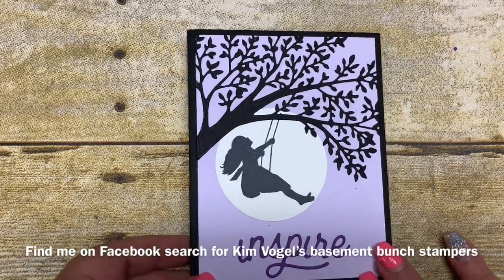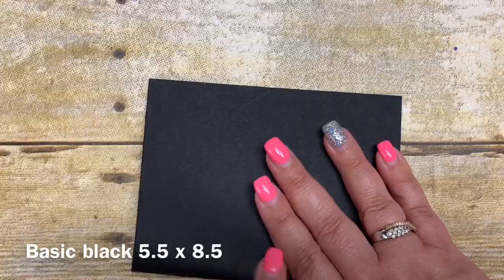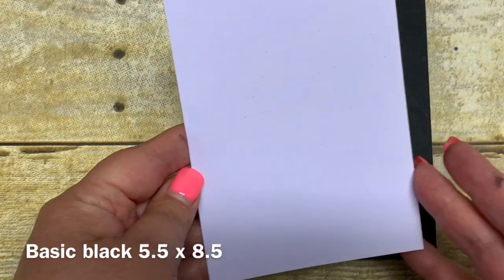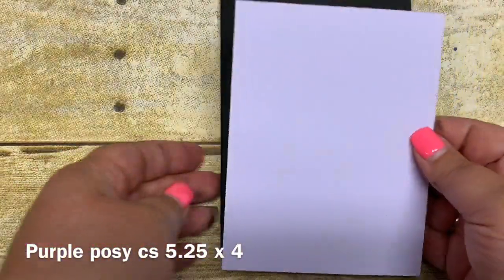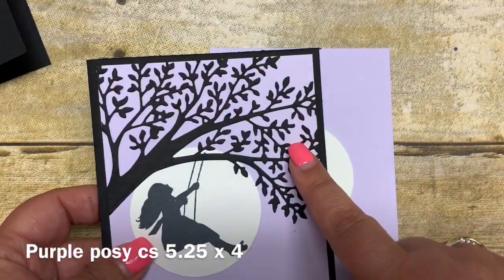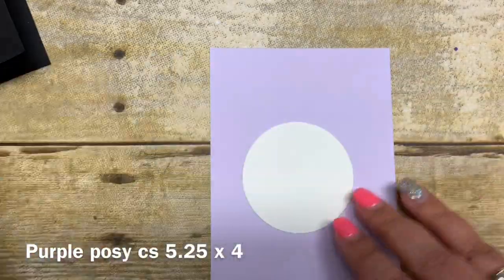Let's go ahead and get started with the card I made for you today. I have a piece of basic black cardstock cut 5.5 x 8.5, and you're going to see how quick and simple and easy this card is to create. I then have a piece of the purple posy cardstock cut 5.25 x 4, and I'm not going to adhere this down just yet because I want to be able to add my stamped images and my tree image, which is a smidge too big, and then I simply trimmed around the edges.